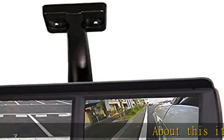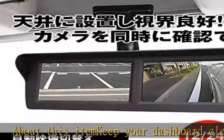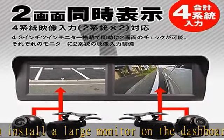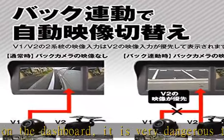Keep your dashboard clean. If you install a large monitor on the dashboard, it is very dangerous as it can get into your vision while driving. By changing to a high-mount monitor, it will not get into your field of view and will keep your dashboard clean, with independent two screens simultaneously displaying.